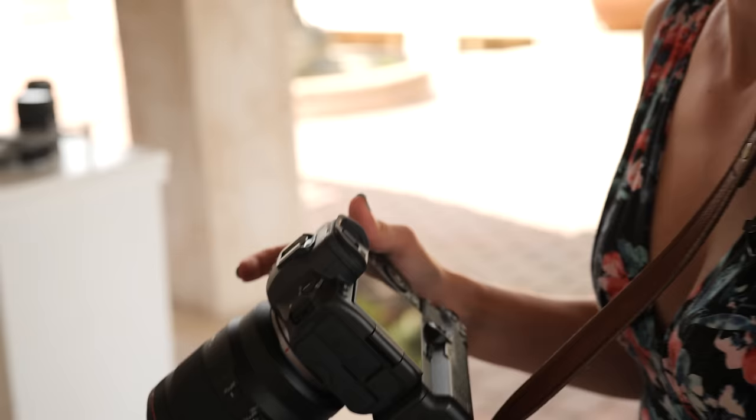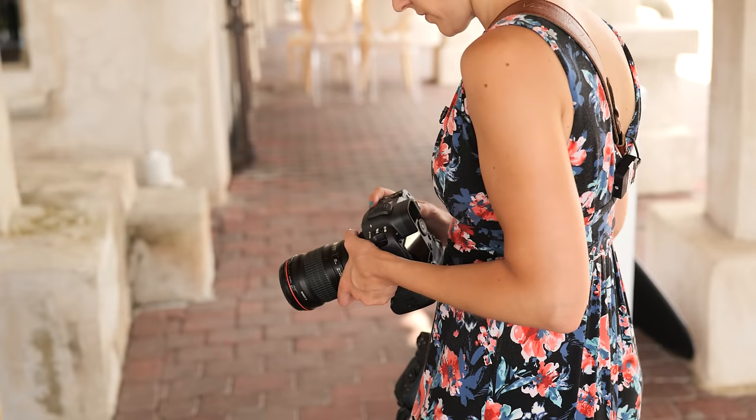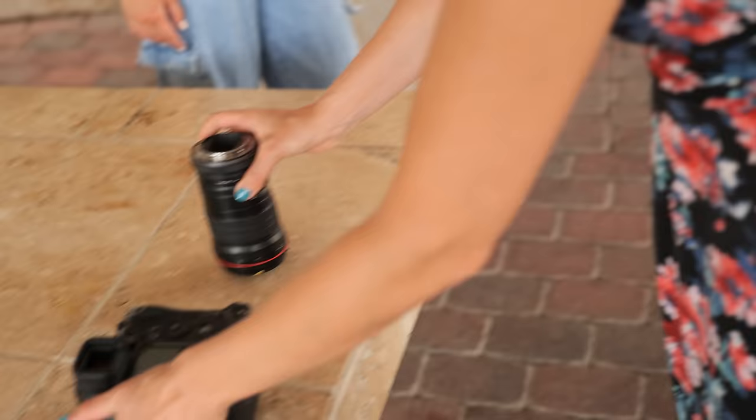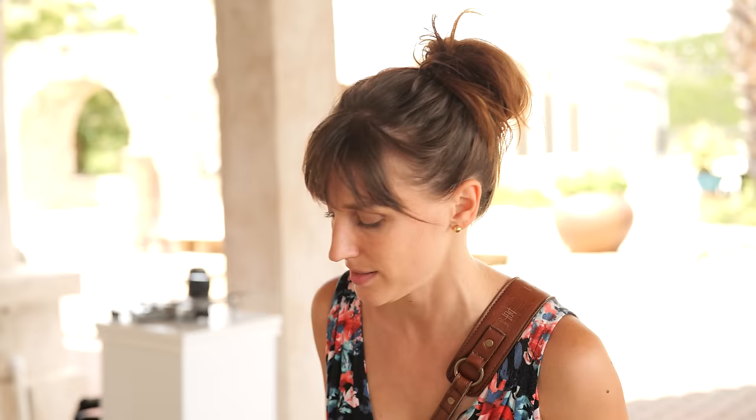Let's go ahead and switch cameras. I'm going to take the R3 and set it to the exact same exposure — F2, 1/250th of a second, ISO 100. Oh by the way, don't do what I just did: I took the lens off without turning the camera off. Huge no-no, because when you turn the camera off the shutter closes so your sensor is not exposed.